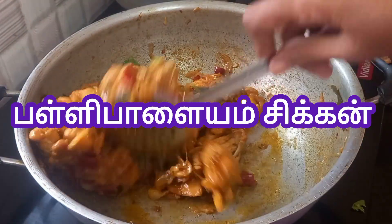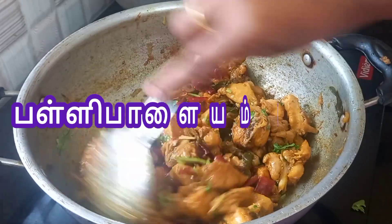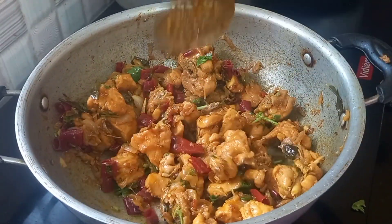Friends, this is a very famous chicken. It's a very tasty chicken. If you want to see how you can do it, you can subscribe to this channel.